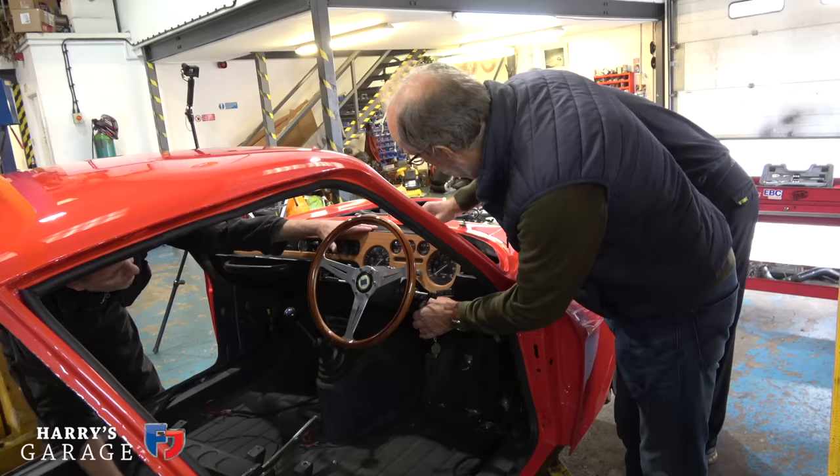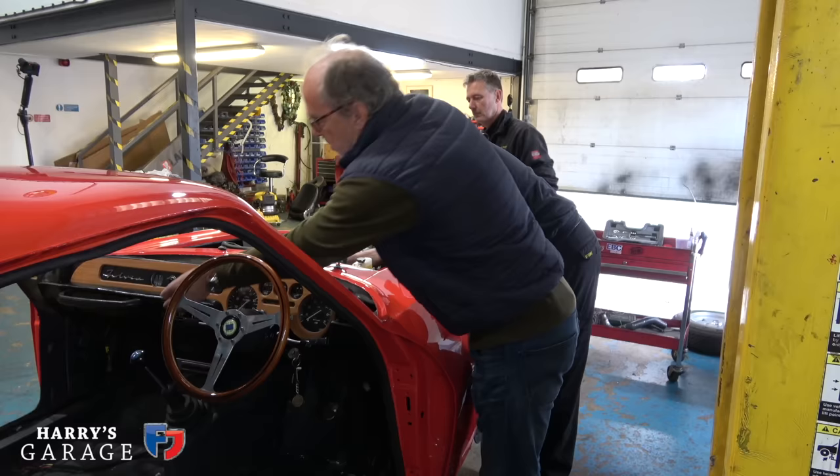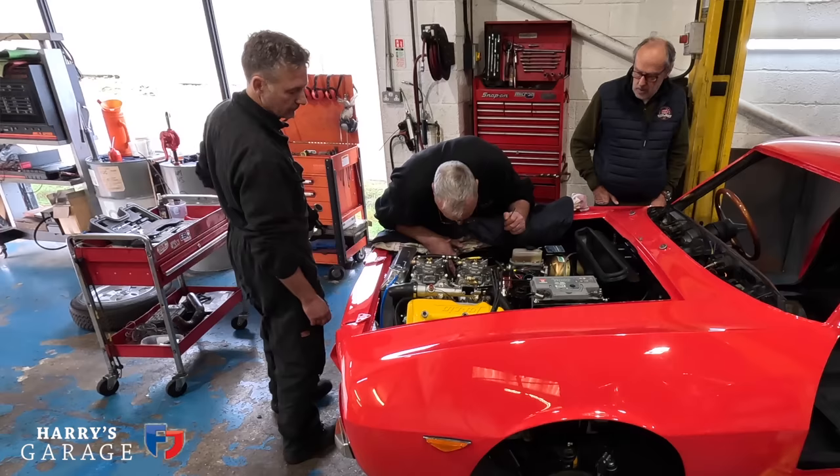I remember that sound! One more time, Harry please. I'm not expecting it to fire up just yet — right, let's have a go at starting it. Ready? Let's get the fuel pump on first. I've got the fuel pump — it's coming through. That's the beauty of this setup, you can actually see the fuel in a glass bowl.